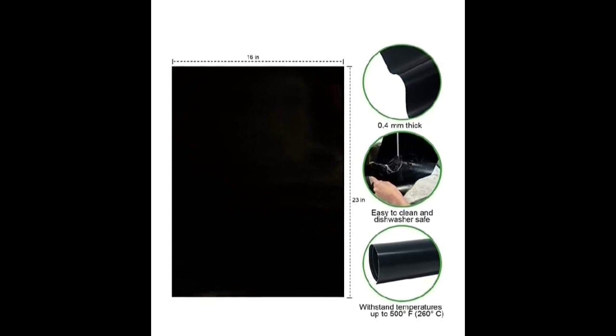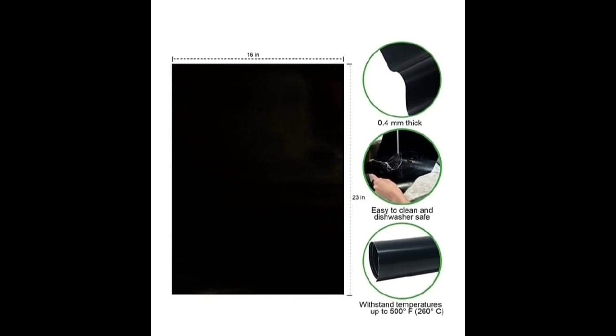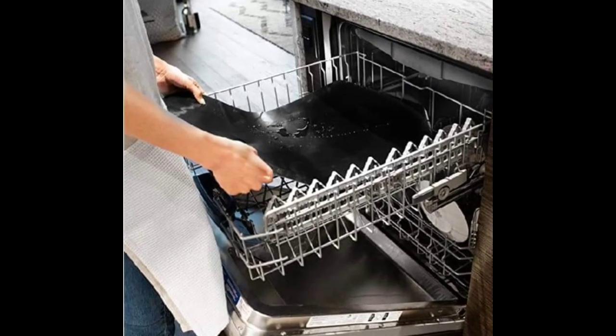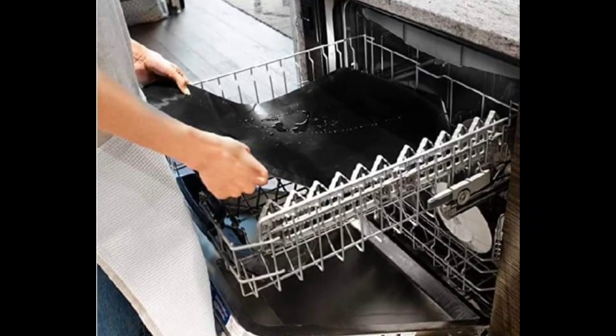It's a 23-inch by 16-inch heavy duty Teflon oven liner. Is it dishwasher safe? You bet it is. You can easily wipe away food or spills in seconds, or if you want, you can just clean it in your sink with some warm soap and water.